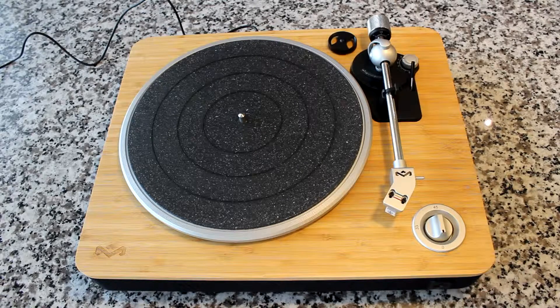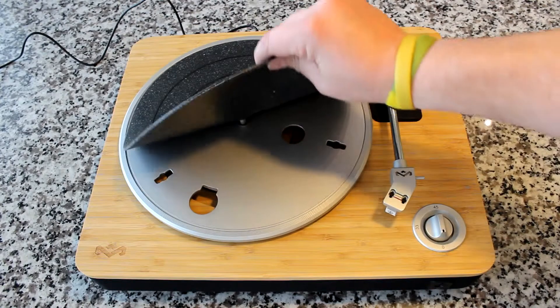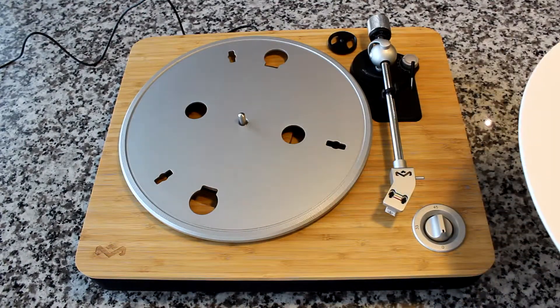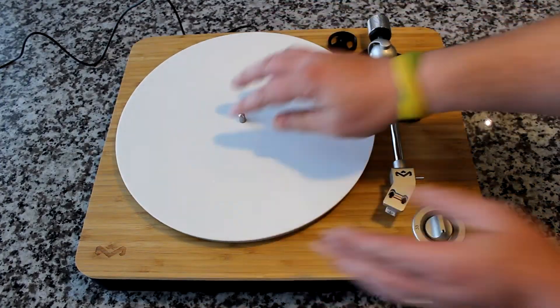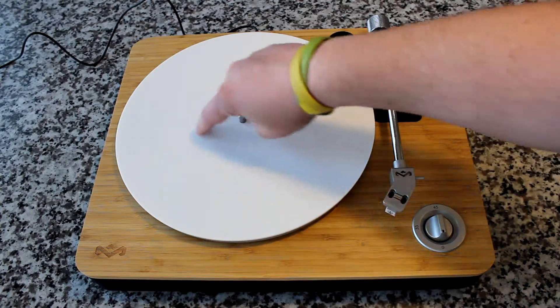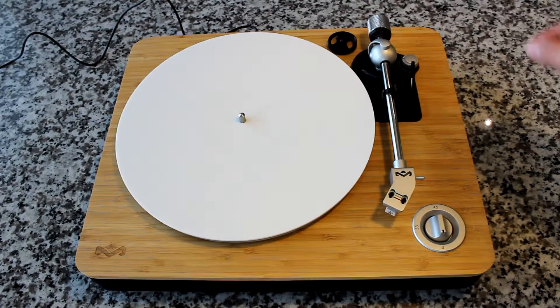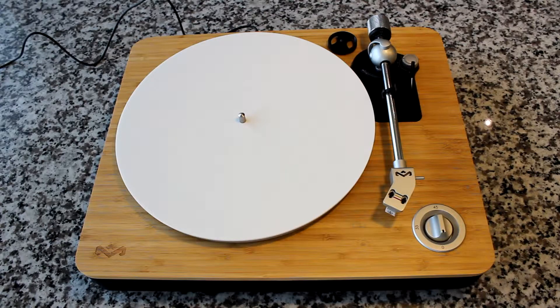The first thing is you need a smooth surface to test with. So you're going to want to remove any silicone or felt platter mats. You're going to want to replace it with either a one-sided record or, even better, an acrylic platter mat like this one from Hudson Hi-Fi. It's a completely smooth surface. One side has an inset for a protruding record label; the other side is completely smooth edge to edge. That'll work perfectly for us.